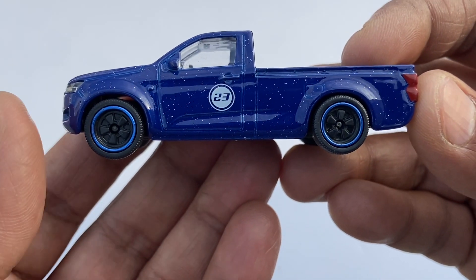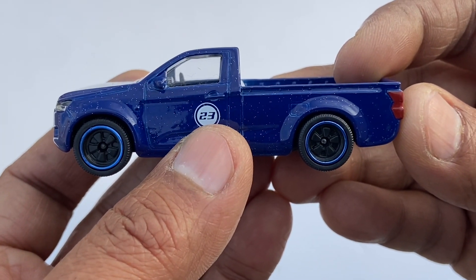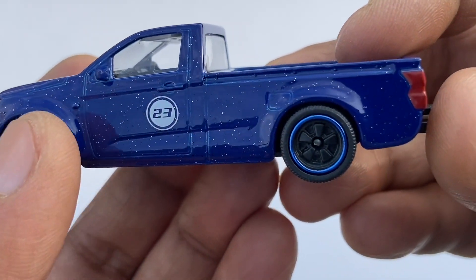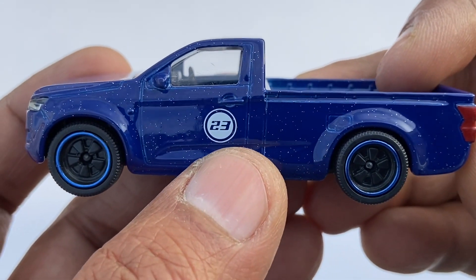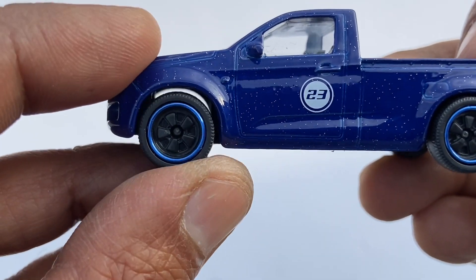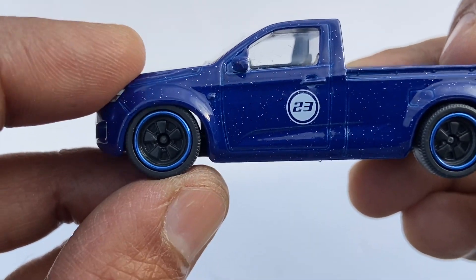You can see the side profile — it has the number 23 and a side mirror. There is glitter effect all around, rubber tires, and suspension, as usual with Majorette.